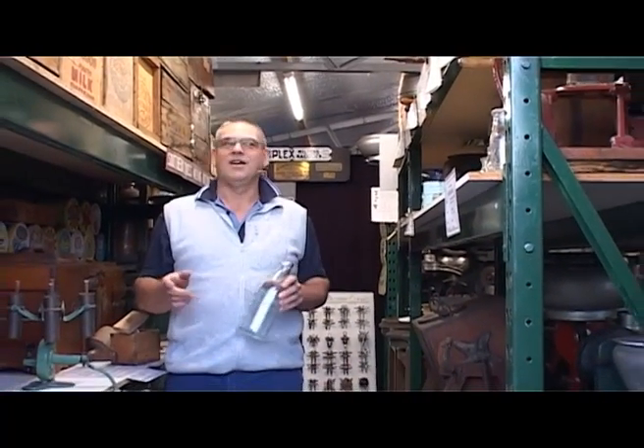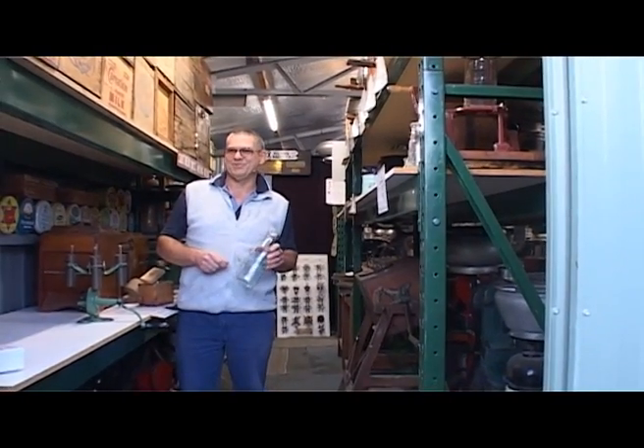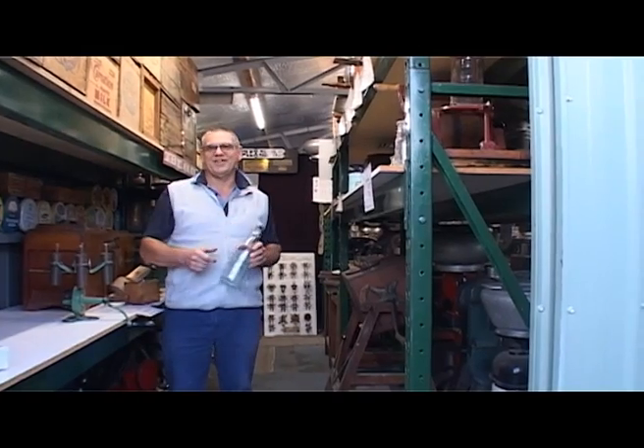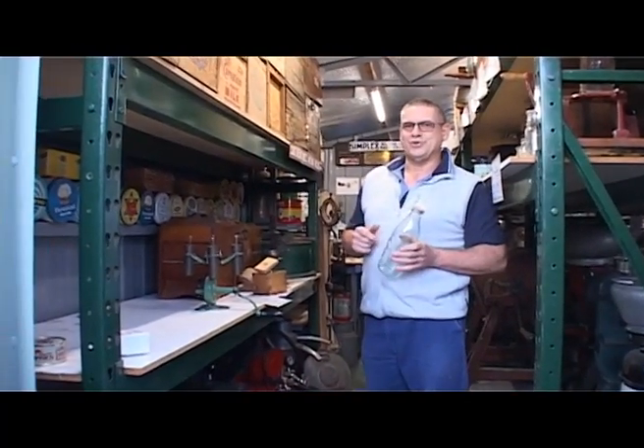Welcome to my shed. This is where I house my collection. The collection so far contains roughly 600 items. Everything is purely related to milk and milk products, such as cheese, butter, ice cream, packaged milk, and I do have a couple of fruit juice bottles which utilized milk bottles, which we'll have a look at later on. Gradually walk around and I'll show you what this collection is all about.